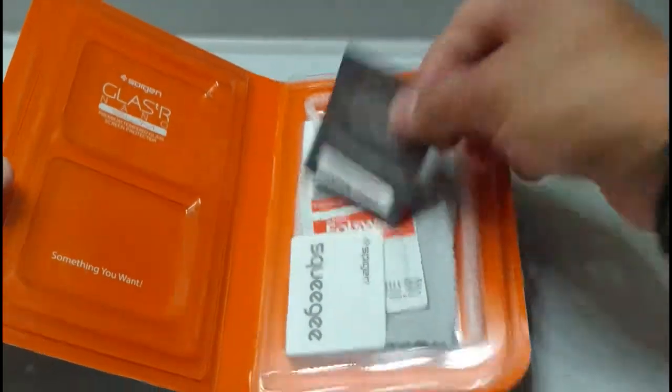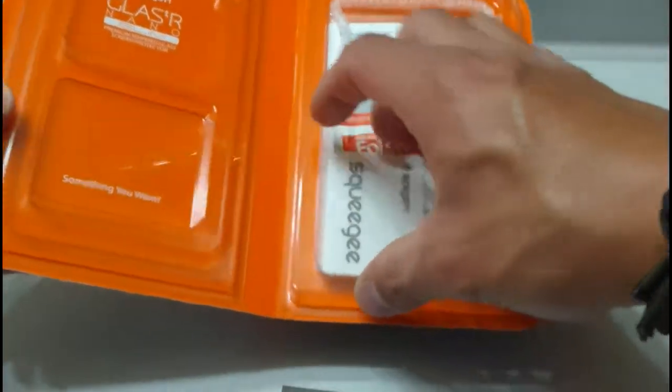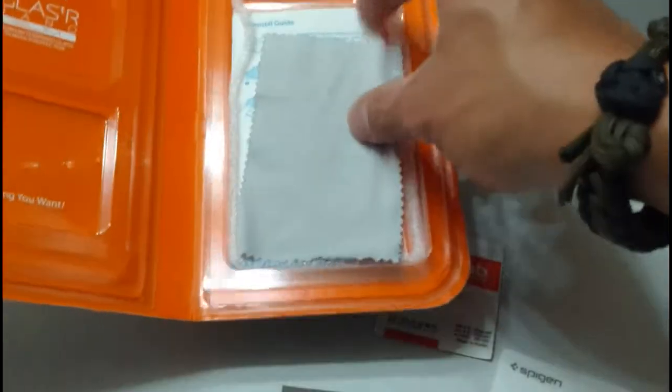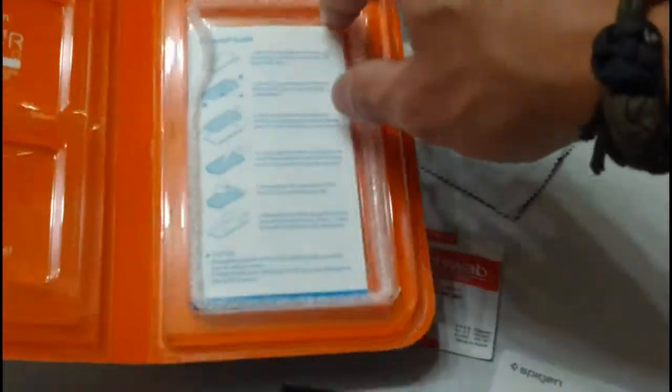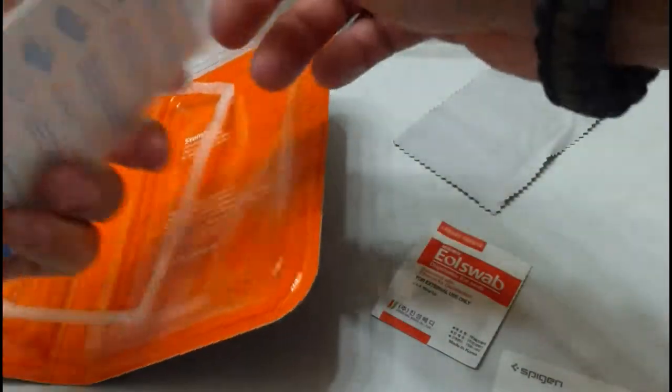We have our card of authenticity, squeegee, alcohol swab, microfiber rag, and of course the glass screen protector itself. All packaged nice and neat.